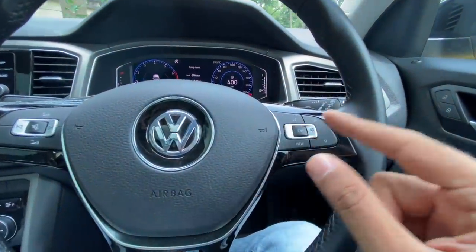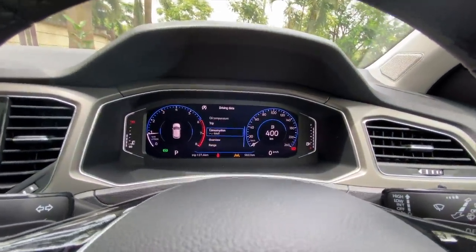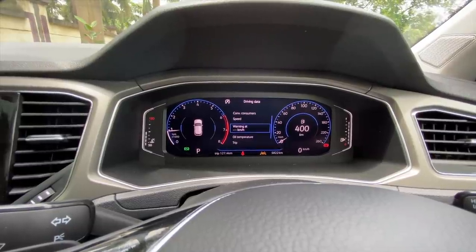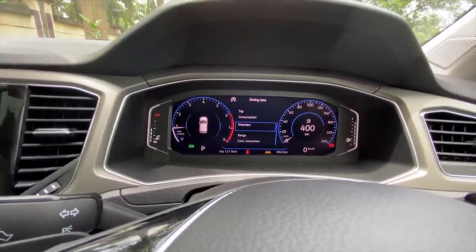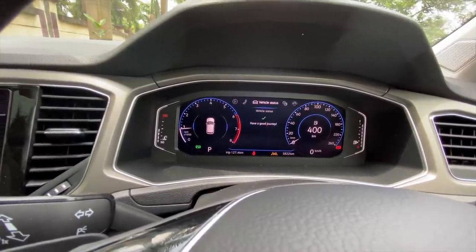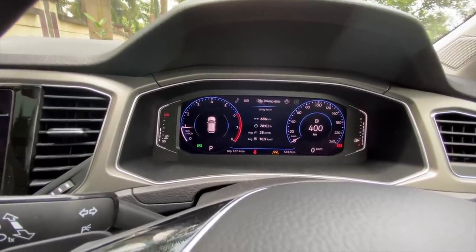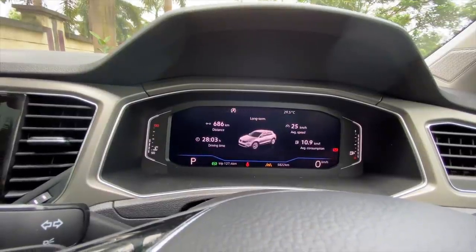The steering wheel has a flat bottom and controls similar to other VW cars — you can browse through the instrument cluster. This instrument cluster has a lot of information to offer, similar to what I've shown with the Volkswagen Tiguan All Space. It's a very nice looking unit and you can press the view button to change how the cluster looks.